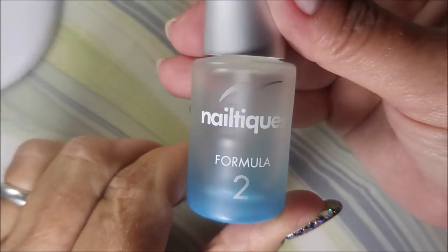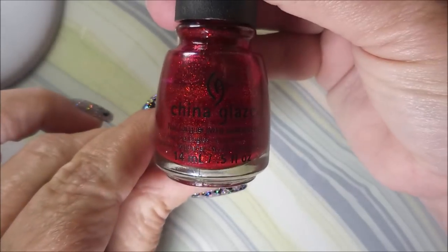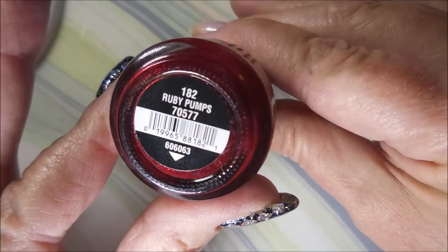Hello my friend, welcome to my channel. Today I've got Ruby Pumps by China Glaze. I'm going to do a Pond Stamped Manny. I've started off with Neltex Formula 2 on my digits, and here is the lovely China Glaze Ruby Pumps.